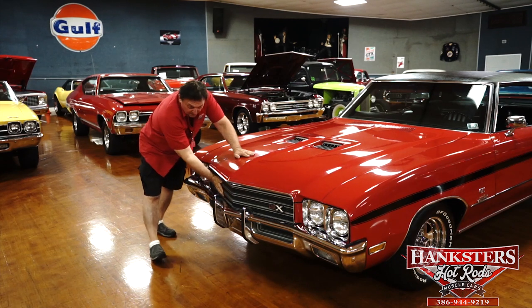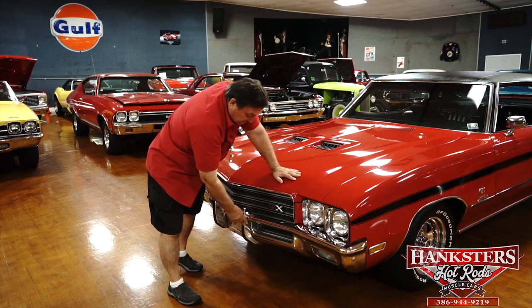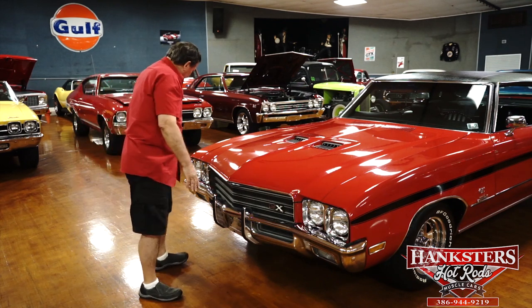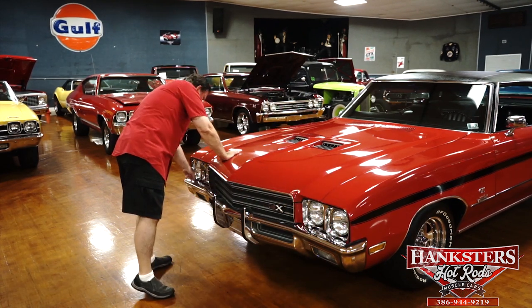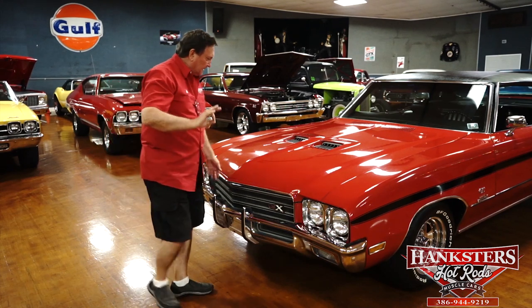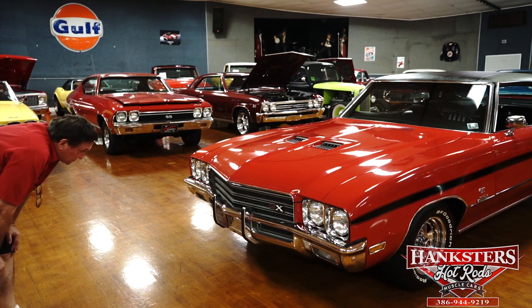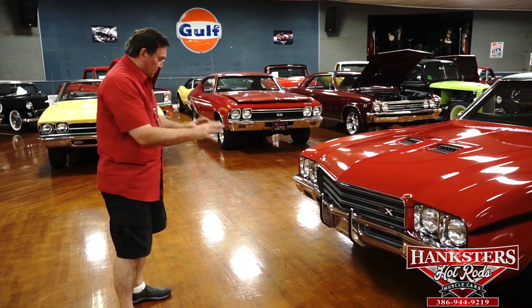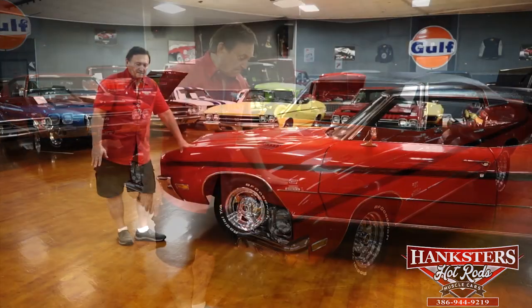The headlight bezels are as sweet as can possibly be. The bumper chrome is the original front bumper chrome — it's not been redone. It has optional bumper guards in the front. The bumper fitment is about a quarter inch here and a half inch over there — a little bit of a tweak and it'll fit absolutely gorgeous. The front parking lights are nice and crystal clear. No dings, dents, marks on the chrome, or chips out of the plastic grill. It's a nice-looking 37,000-mile car.